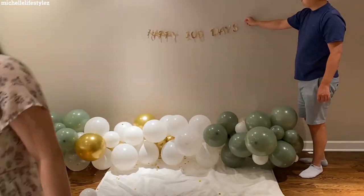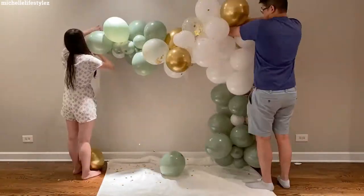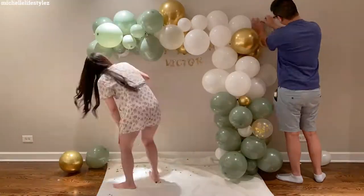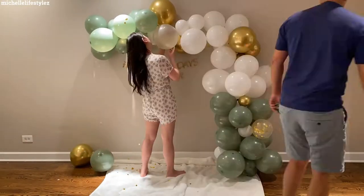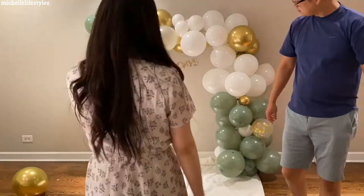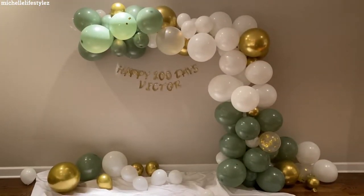As you can see, I pretty much alternate the balloon colors from green, white, gold to green. That's how I do mine — you can do whatever design you want. After I put the balloons up, I try to cover the little holes with little balloons where necessary, using the sticky tape that comes with the packet.